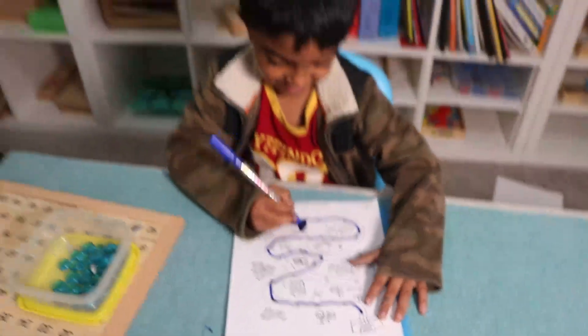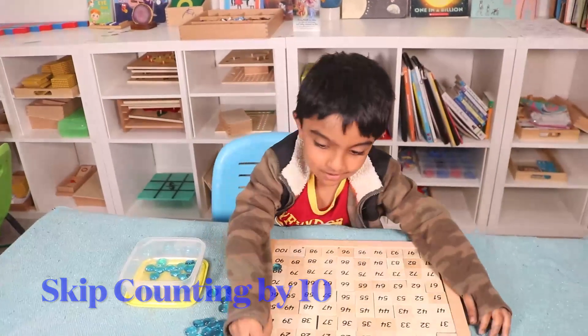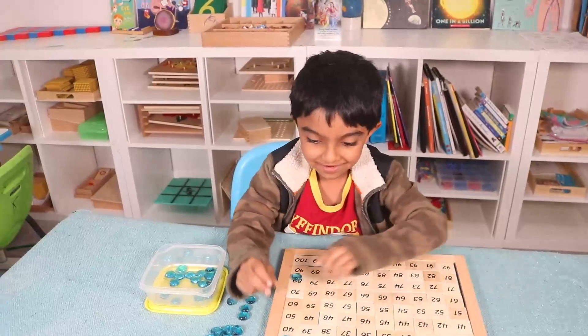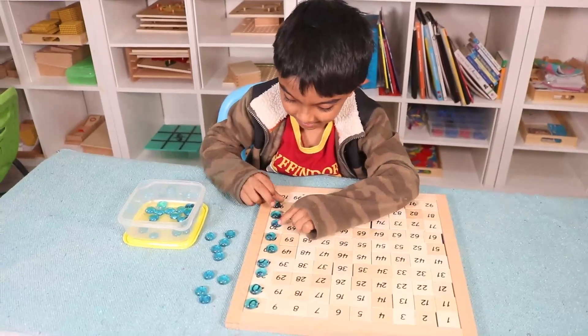Now Ram is going to do skip counting by ten. Ten — directly ten, no one, because we are going to skip. Ten, twenty, thirty, forty — you tell me the numbers. Fifty, sixty, seventy, eighty, ninety.